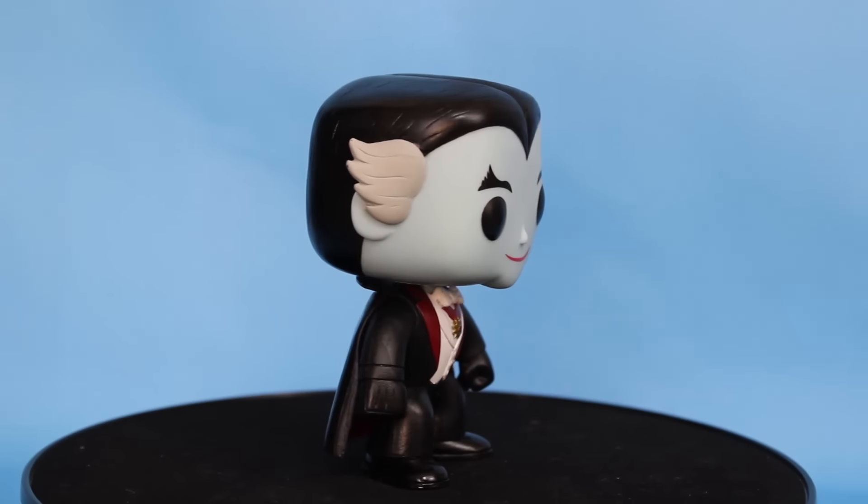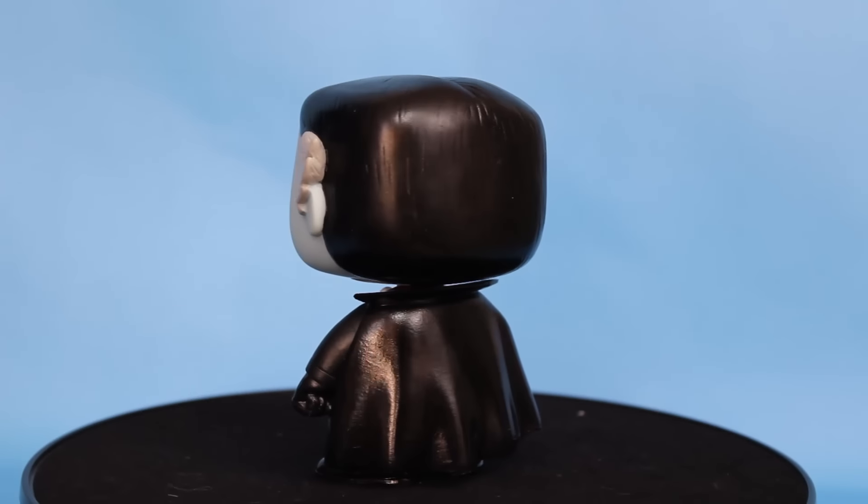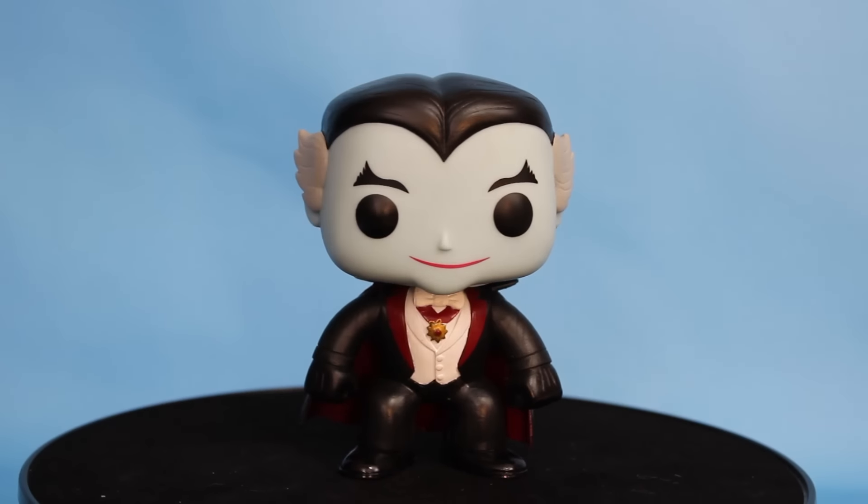Up next we have Grandpa Munster, and I absolutely love this pop. The hair, the little flip wisps of the hair, his cape — he just looks so good — and his medallion on his chest. He's the funniest character in the show; he lives in a basement that's like a lab. He blows things up, he's kind of crazy, and he's one of the best characters. I think they nailed it on this pop — fantastic job. He even has a little chin that comes down — he looks excellent.